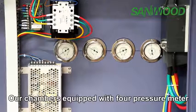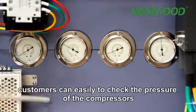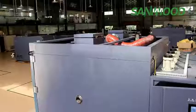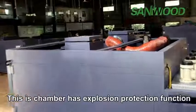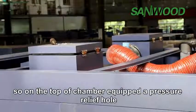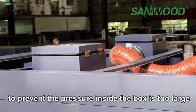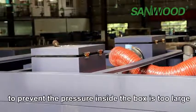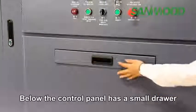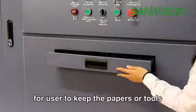Our chamber is equipped with full pressure monitoring meters so customers can easily check the pressure of the compressors. This chamber also has explosion protection function; on the top of the chamber there is a pressure relief hole to prevent pressure inside the box from becoming too large.